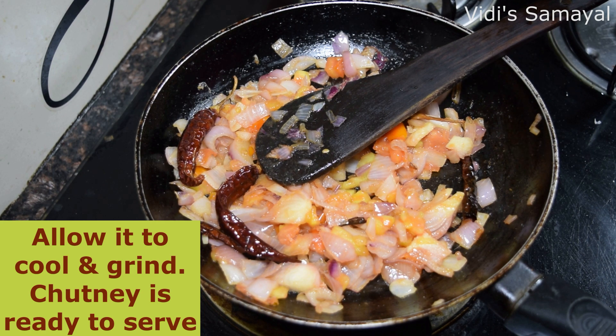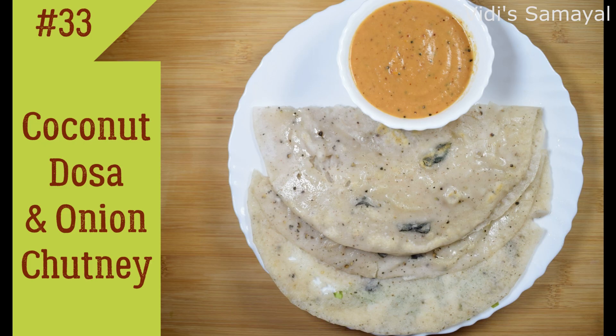You can put it in a jar. Now it's ready. It's a good combination — vengayam chutney.